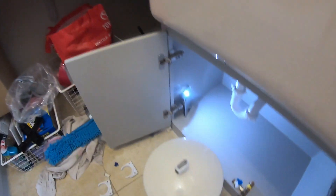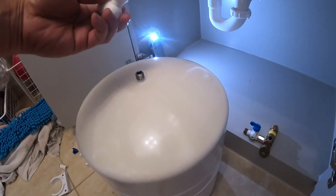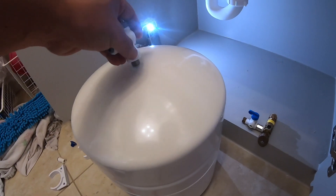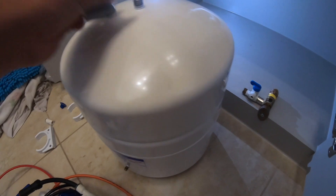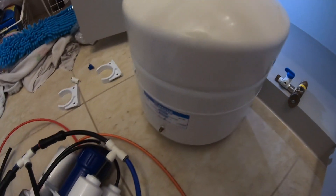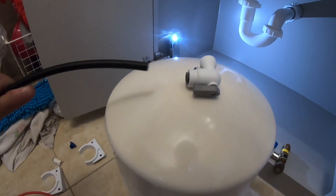The next one is going to be the black pipe, which goes to the storage tank. That is this particular connection right here on top of the tank. Use Teflon tape, screw it in clockwise, and the black pipe goes to this push-to-connect right there.